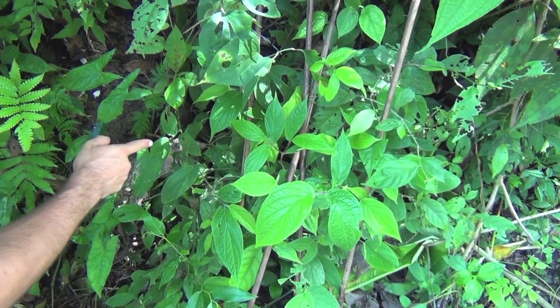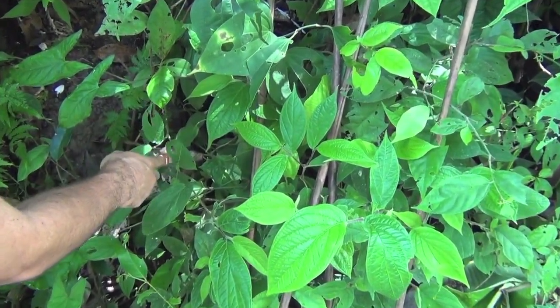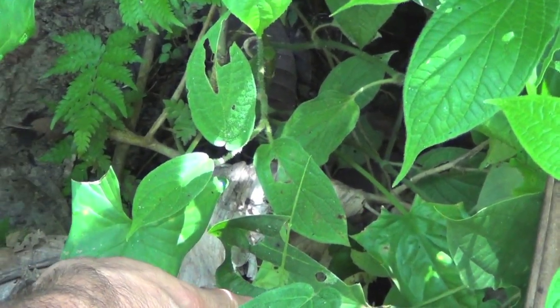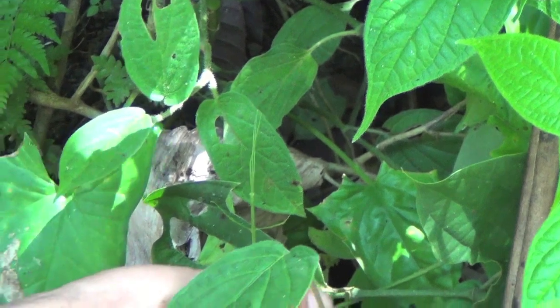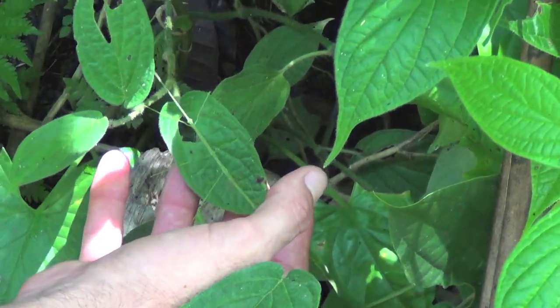Look at this little stick with legs — well, that's the walking stick! I'm going to be very gentle and careful to take it. It tried to be just like a piece of branch.